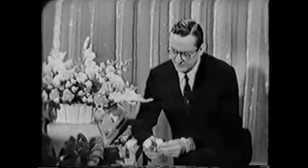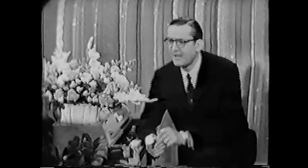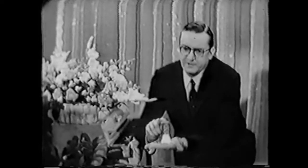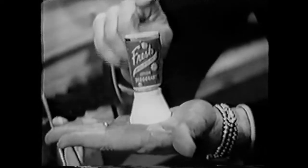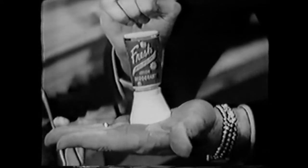I want to tell you about some interesting research I've learned about on how people select deodorants. I've discovered that they keep switching from brand to brand. You know why they keep switching? Because they are looking for one that works but does not irritate. So that's why more and more of them these days are ending up with either Fresh roll-on, Fresh stick, or Fresh cream. I suggest that one of these three is for you, because they do the work but they do not irritate.